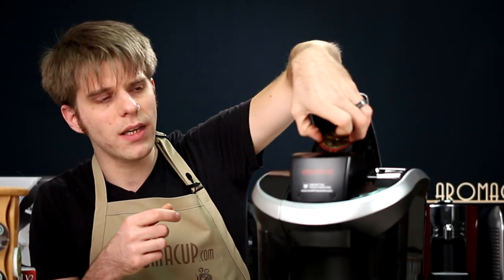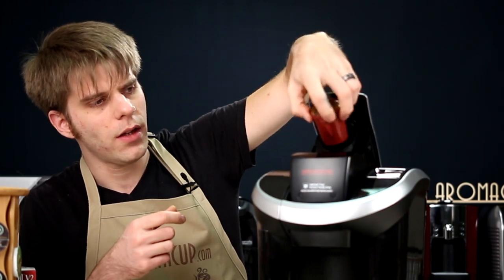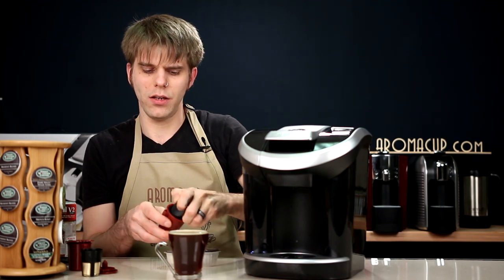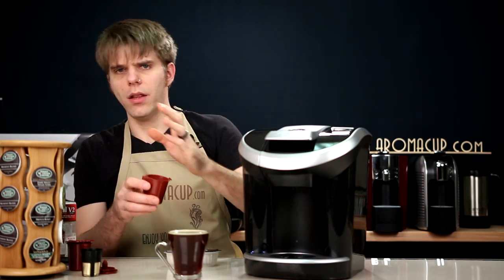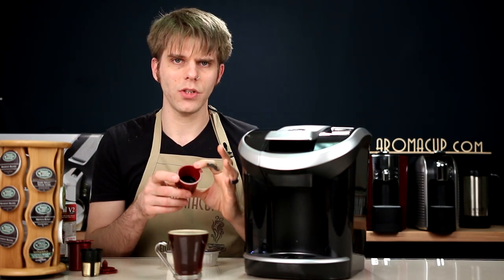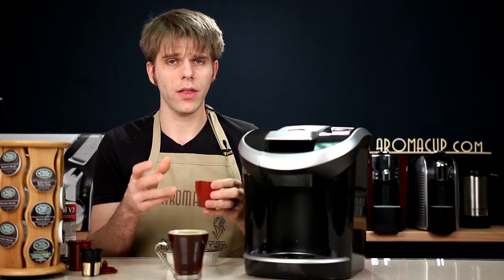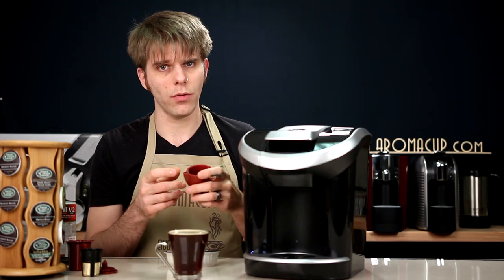Cleanup is pretty easy. It's a little bit finicky because you are going to have to take out that spent K-Cup and do away with that. But this is an awesome way to be able to use K-Cups in your View Machine and do it very quickly. I think you're going to save a lot of money as a result.